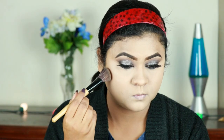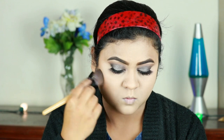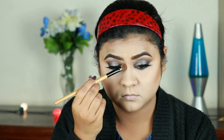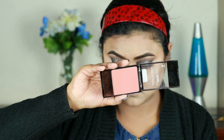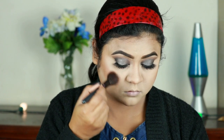For contouring, I'm taking a brown shade from my NYX Contour Palette and contouring the hollows of my cheeks, jawline, forehead, and my nose, using an eyeshadow brush.